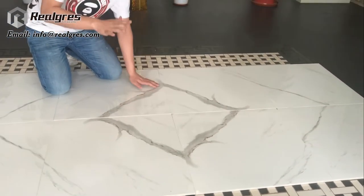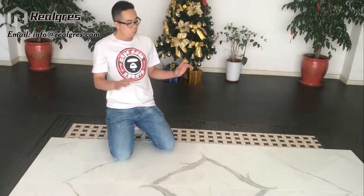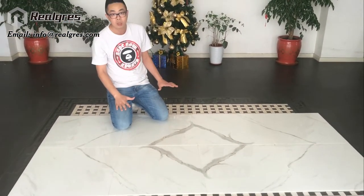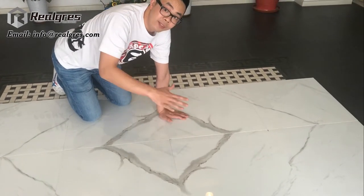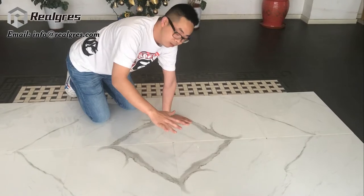Our tile is applied with glazing imported from Spain, and also the raw material is all porcelain. The water absorption is lower than 0.5. For this type of tile, we always choose the best design from natural marble. So you can see the pattern is almost identical to the veining from natural Carrara, Calacatta, and Statuario marble.